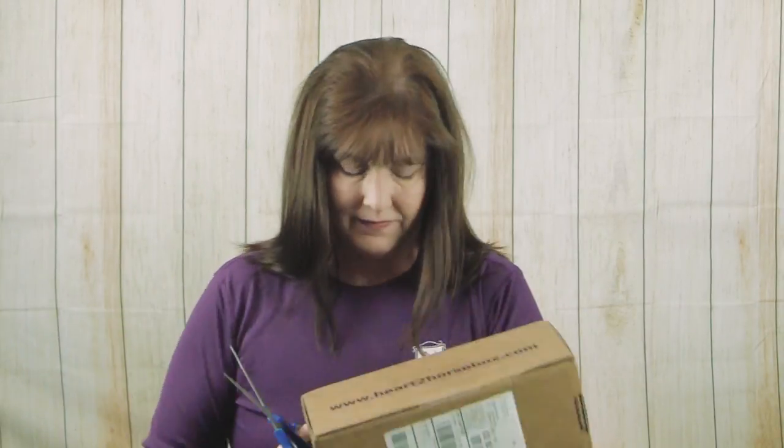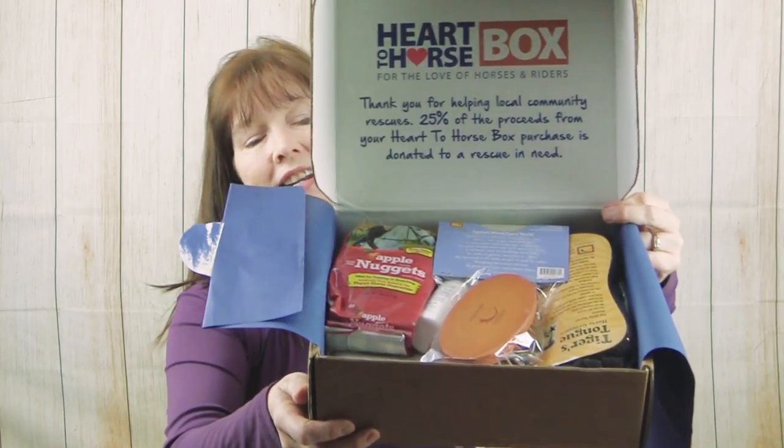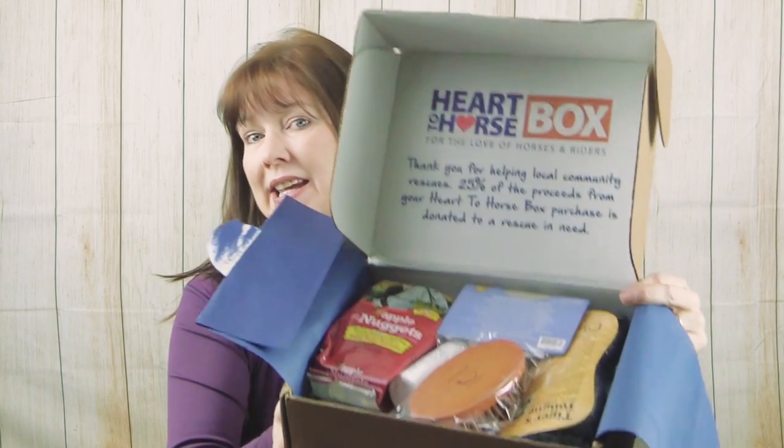Hello, my favorite equestrian people of the internet! It's me, Lisa, the Budget Equestrian, and I actually have a horse-related video for you today. I haven't done this in a while, so we're going to do a Heart to Horse unboxing video. The Heart to Horse box is a really fun subscription box you can find at places like Stateline Tack or Horse.com — a box of goodies sent out each month, all related to horses. Let's open it up and see what's inside the October 2018 box!